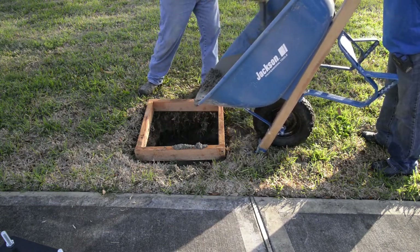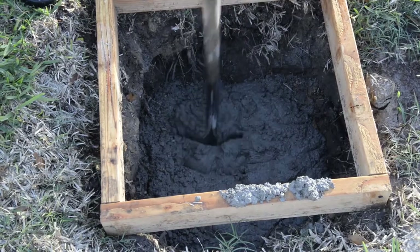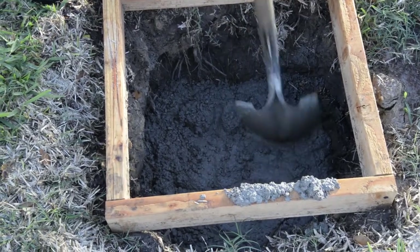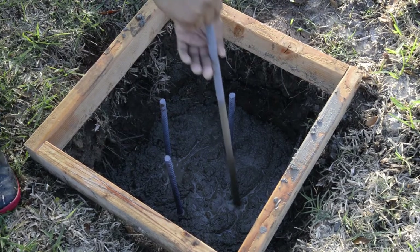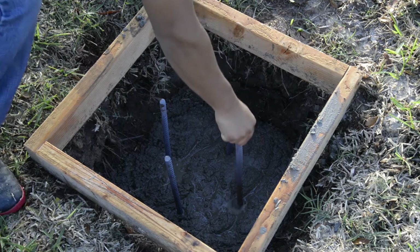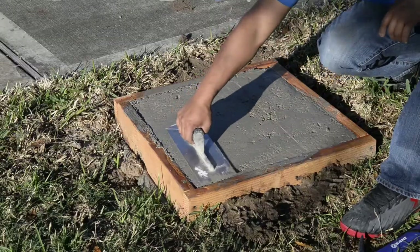Be sure the top of your wood form is as high or higher than the playing surface. Once your hole is about half full, place the provided rebar in the hole as shown. Then continue pouring concrete until full.